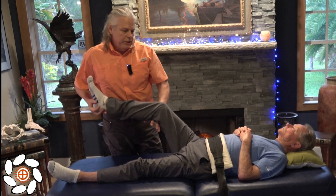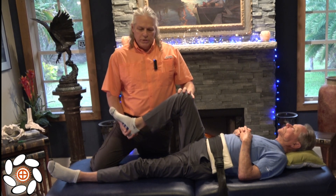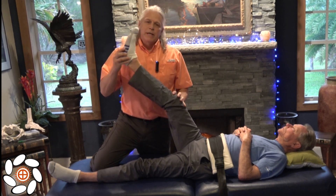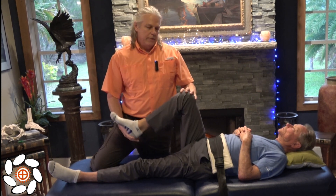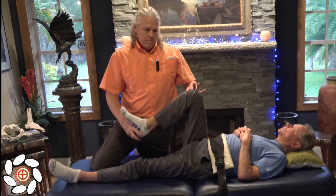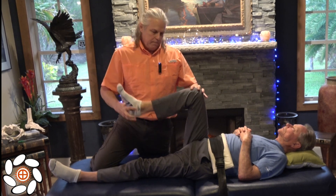So now I want to do the distal part of the hamstring. The hamstring crosses the knee and crosses the hip. So we're just going to work distally first, and all we have to do is extend his leg just nice and easy. Extend again for me. So he's using the quadriceps, then the brain sends a signal to the hamstring to let go again.